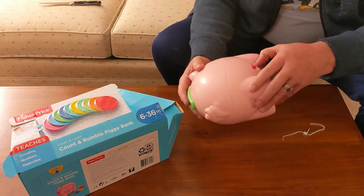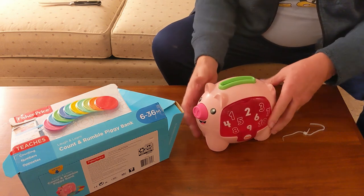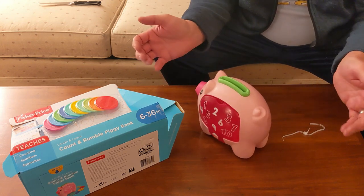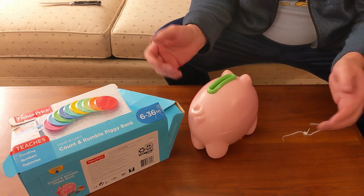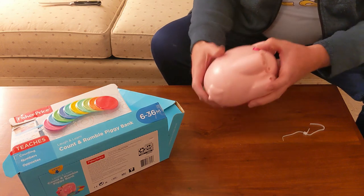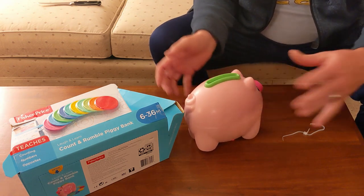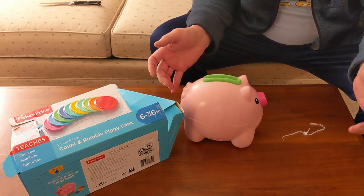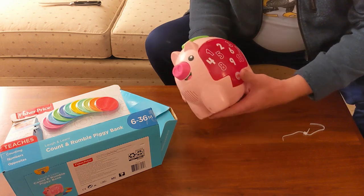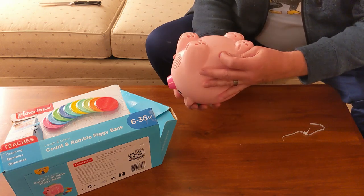The switch is very stiff — it doesn't feel like three positions at first. After trying it, I think the middle position is quieter. So it is a three position switch, it's just not very tactile.